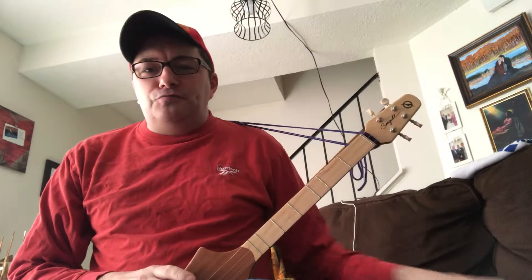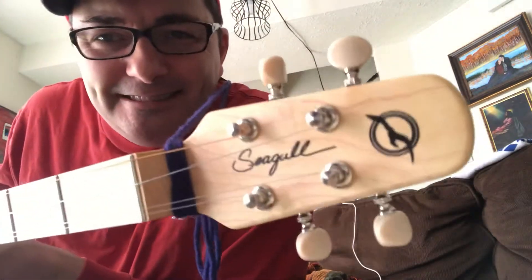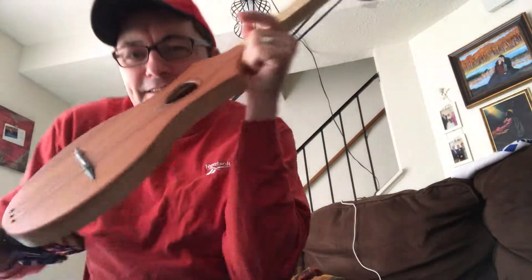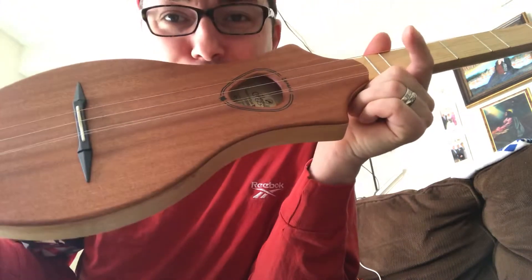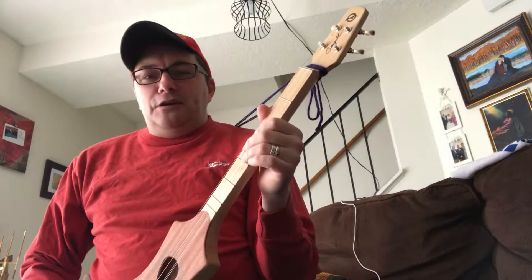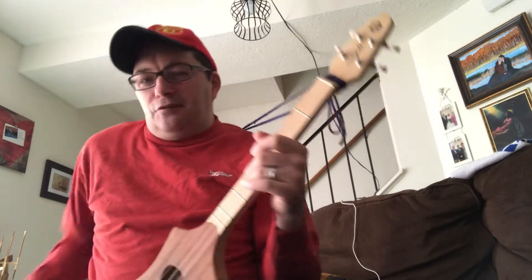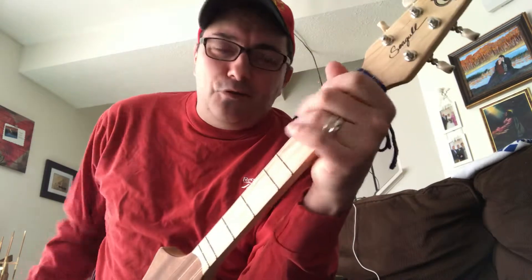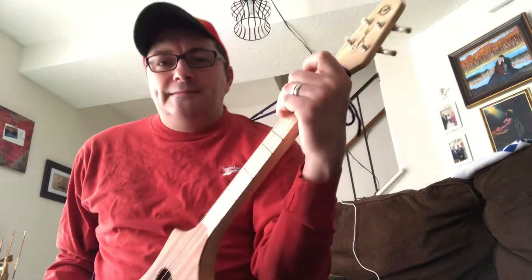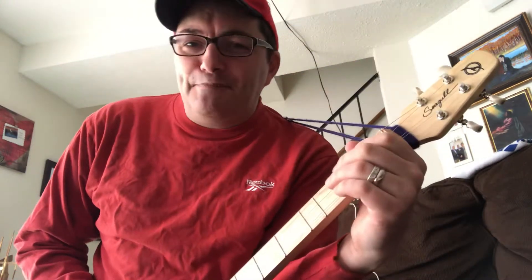Hello folks and welcome back to my YouTube channel. Today it's going to be a little Merlin guitar lesson. This thing is crack — remember if you buy one of these things you'll play it all the time. I think my five-year-old niece is now wanting to play music because of me playing this thing, with all my stuff around her whenever I'm around.